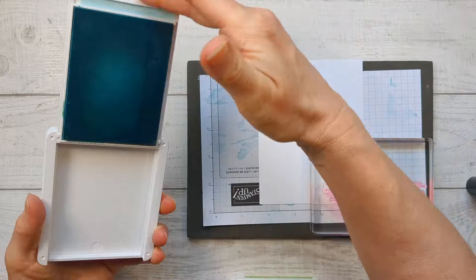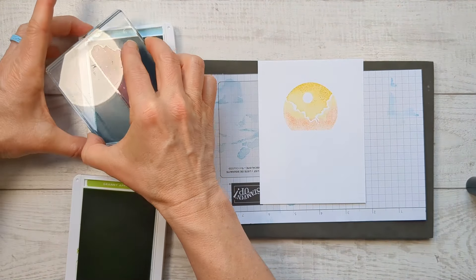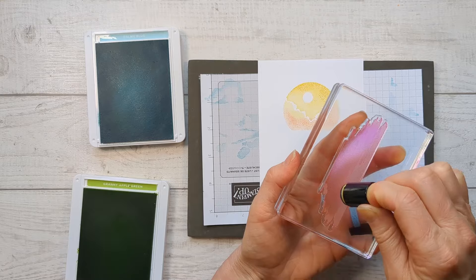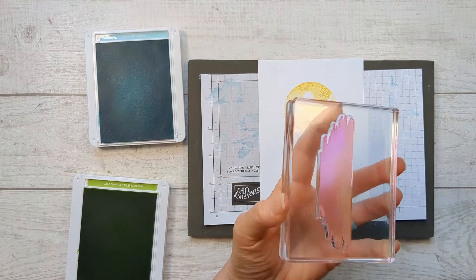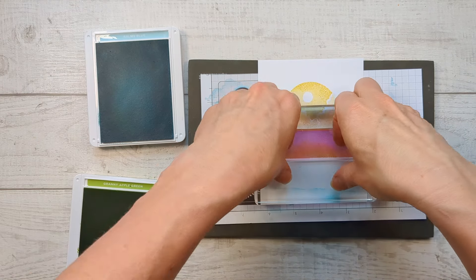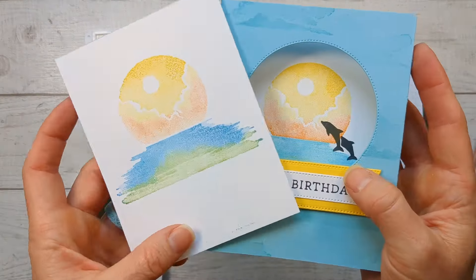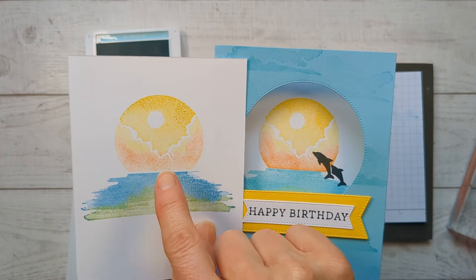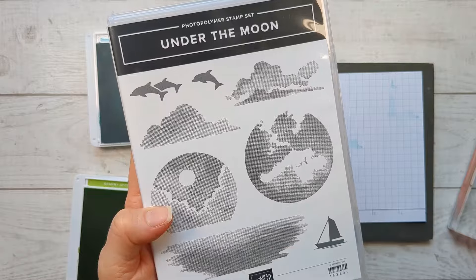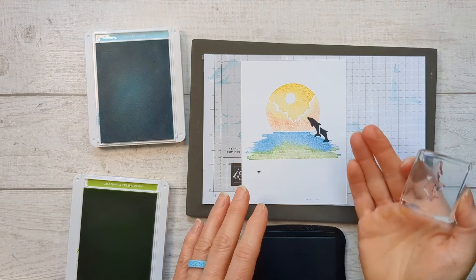Now we're going to take balmy blue — the color of our card base — for the water, and add a little accent of green. Ink it up in the color you want the most of first, then take your accent color and add that wherever you like. Now line up this horizon on that moon. That's a much better image! Now grab one of these images to be a silhouette. We've got two dolphins, one dolphin, and a sailboat. I'm going to do the dolphins because they're super cute, and have them jumping out of the water over the moon.